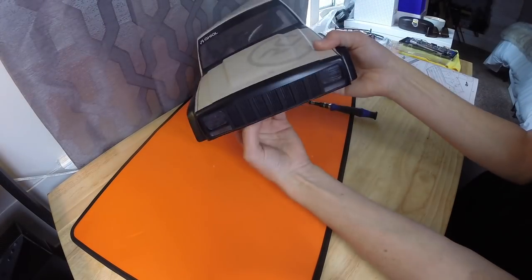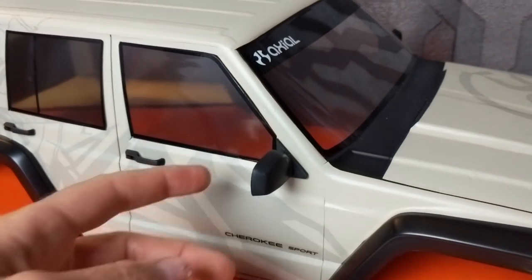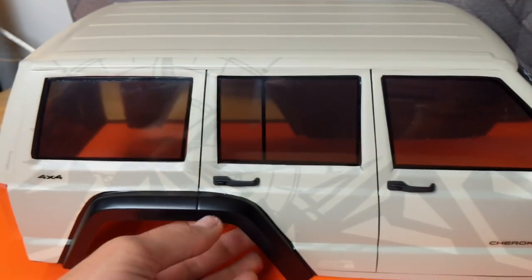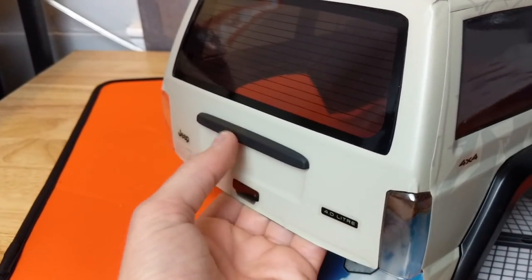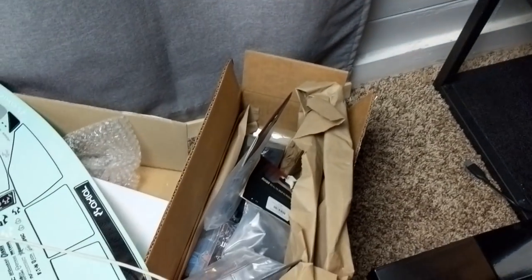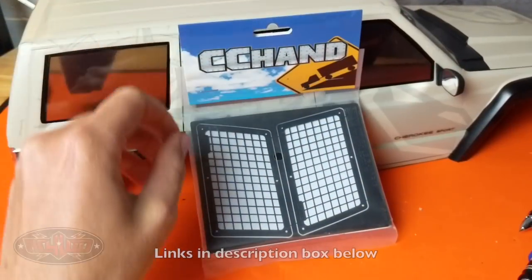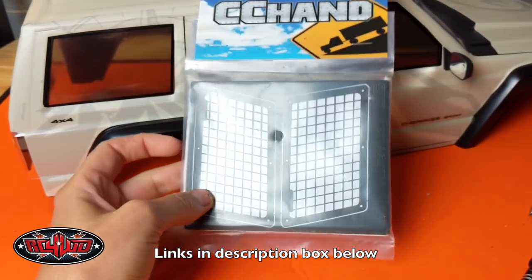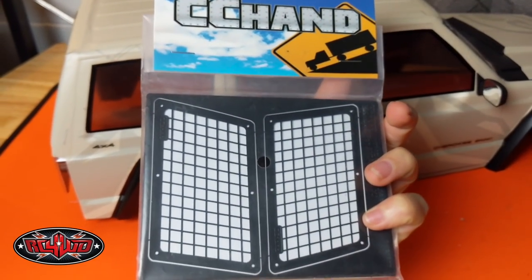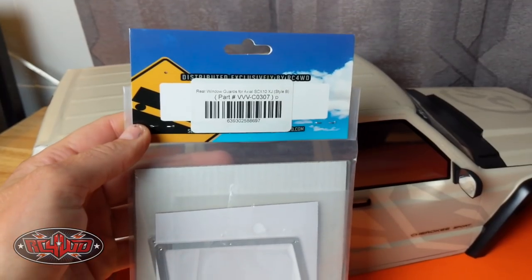Now that we have our wrap installed we get to do the fun part — installing all the body accessories. I've got to put on my roof rack, the front grille, door handles, wipers, and other things. This is starting to look really good. I got the side mirrors on, door handles, the little back hatch, and RC Four Wheel Drive sent me a bunch of goodies I'll show in a future video — a winch, rock sliders, and bumpers. What I'm putting on the body now are these rear window guards. These are actually metal, and there are two different styles — Style A and Style B. This one seemed cooler to me, so let's install these.